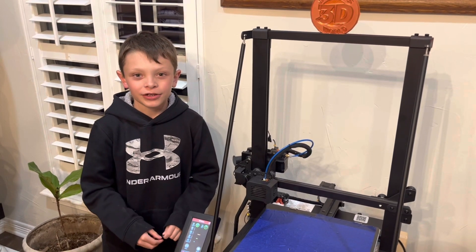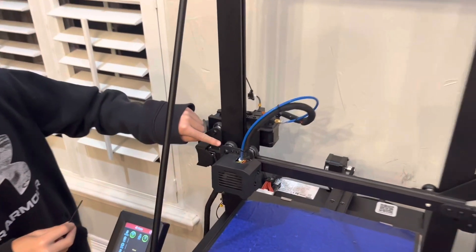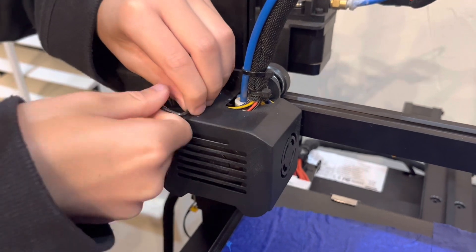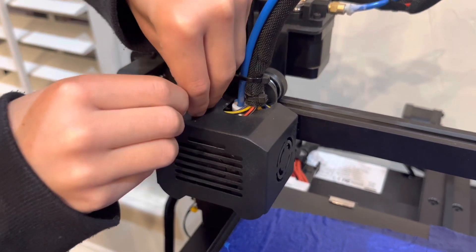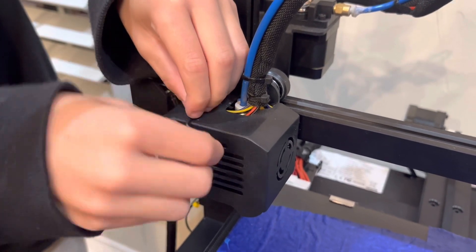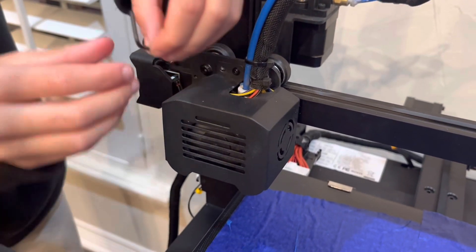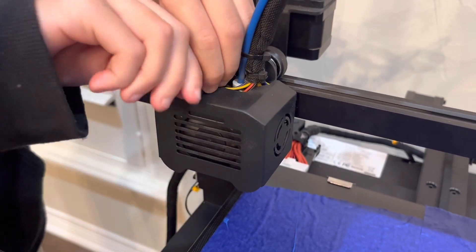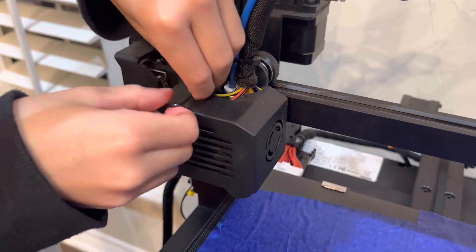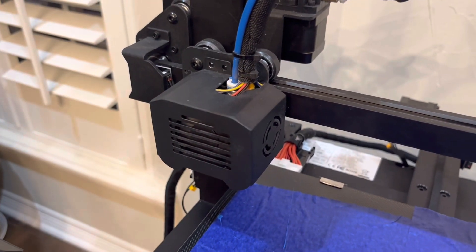Now that the printer is all heated up, the printer should come with a little Allen wrench and you're going to unscrew the two screws right here that hold the cover. You turn it counter-clockwise to remove them. Once you have all those screws off, you're going to take the cover off.